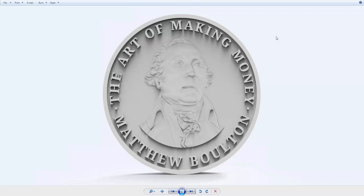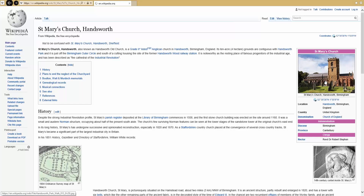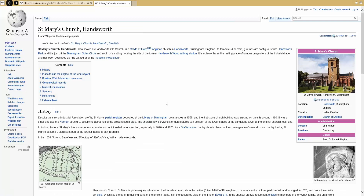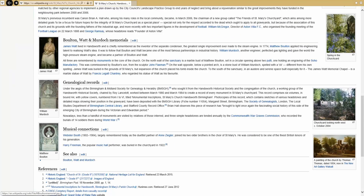The problem was getting hold of an actual bust of Matthew Bolton, and the only place we could find one was at a church called St Mary's Church on the outskirts of Birmingham in a place called Handsworth. The vicar there kindly let us go over and scan the bust. It was in situ, so we could only really scan the front and parts of the side.